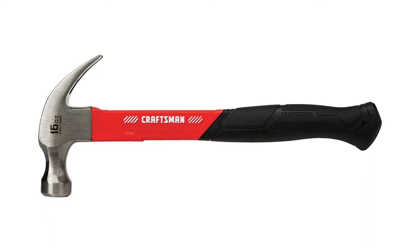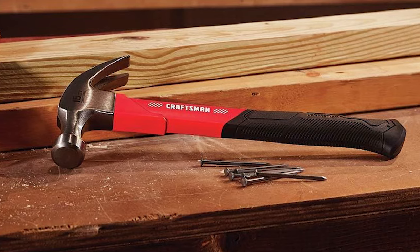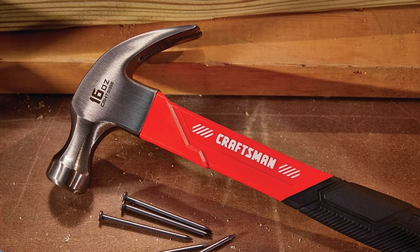The handle is soft for an improved grip and user comfort. This Craftsman Hammer is built for durability against overstriking. The final dimension is 12x5x1.5 inches.